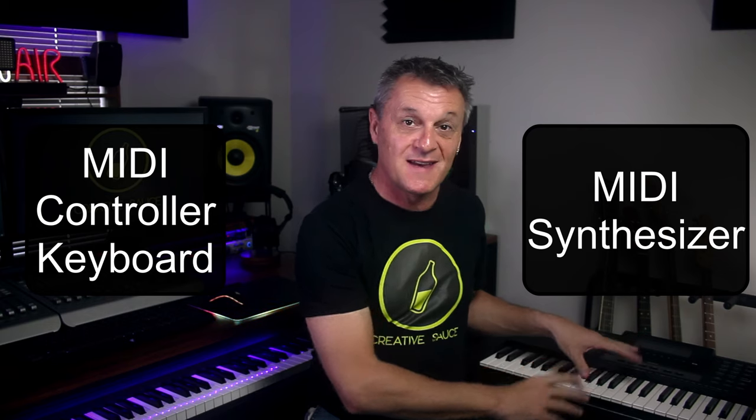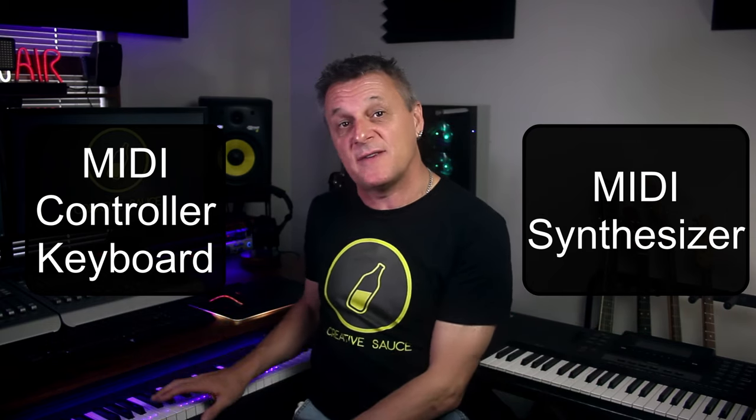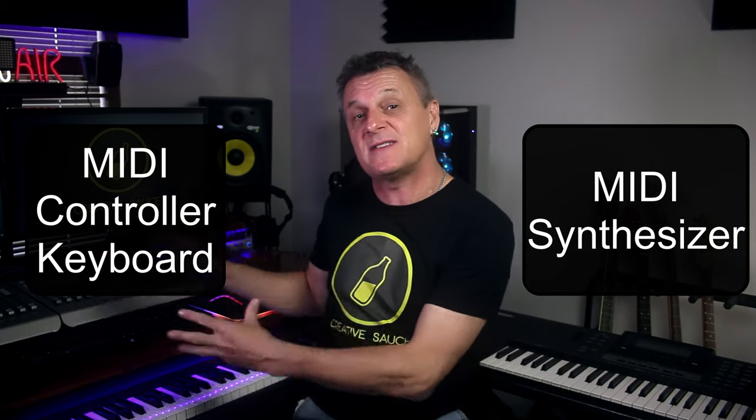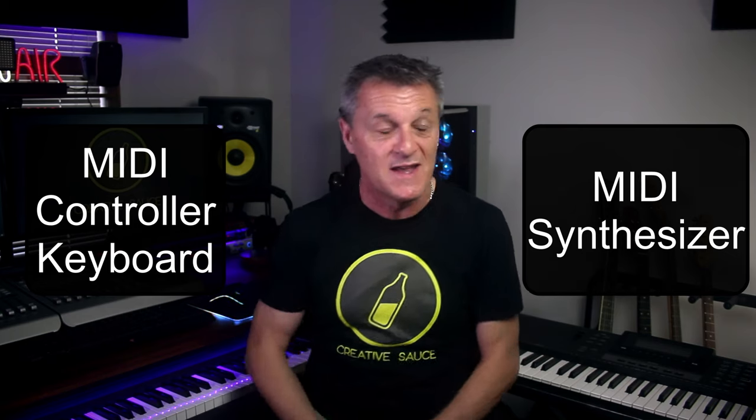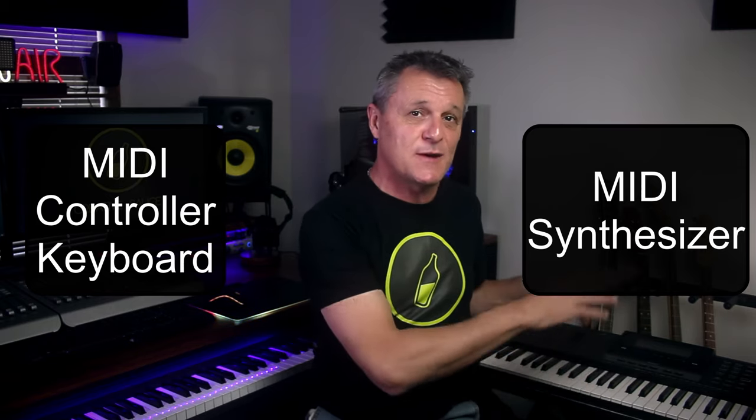Hi folks, I'm Mike and I hope you're well. This is a MIDI controller keyboard and this is a MIDI synthesizer. This one over here doesn't have any sounds in it whatsoever — it's simply used to control the computer and the sounds which come from the computer. This one, on the other hand, has its own sounds and can be used as a MIDI controller as well as being controlled by the computer.